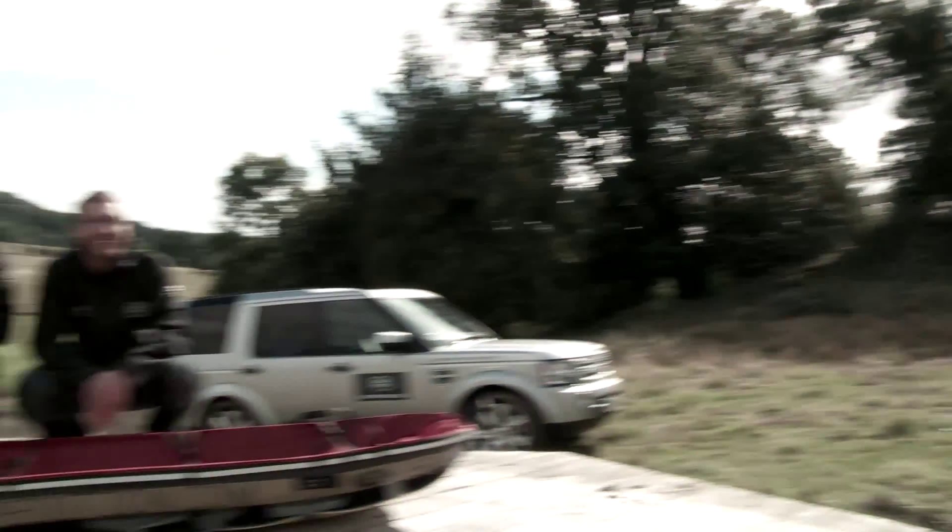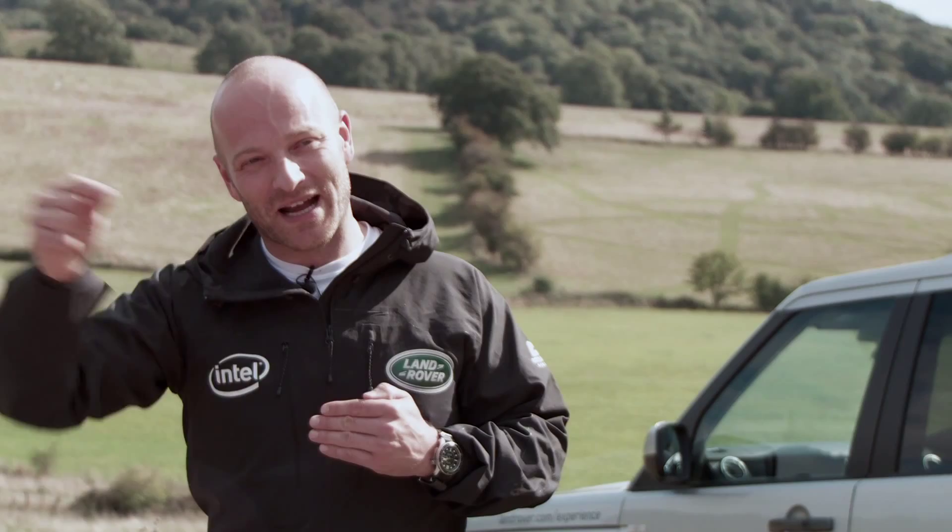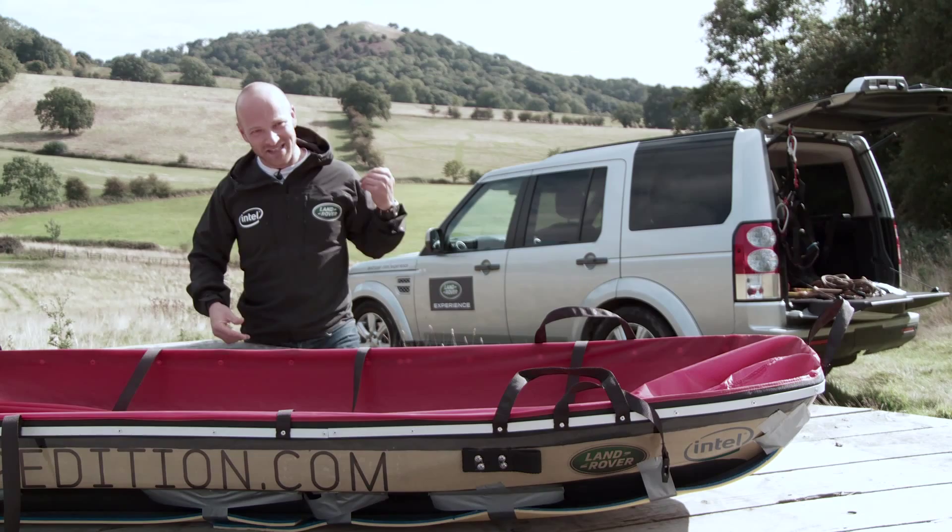We are setting out to recreate Captain Scott's Terra Nova expedition, which involves two of us setting out in late October to travel on foot from the coast of Antarctica to the South Pole and then back to the coast again. Entirely unsupported, wearing skis, wearing harness, dragging sledges behind us with everything we need for nearly four months — so 200 kilos each, 110 days of food and fuel.